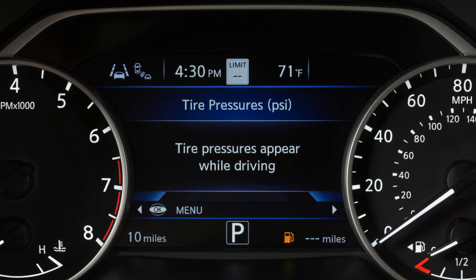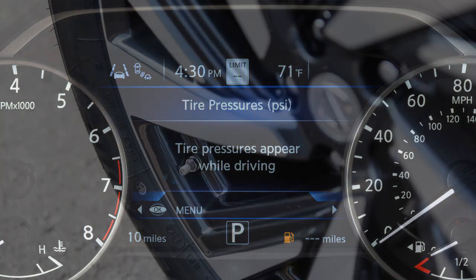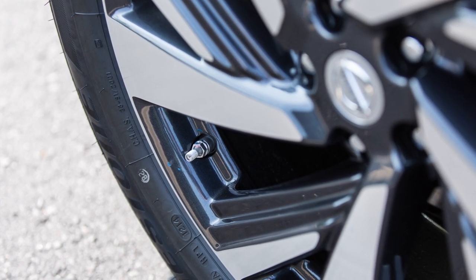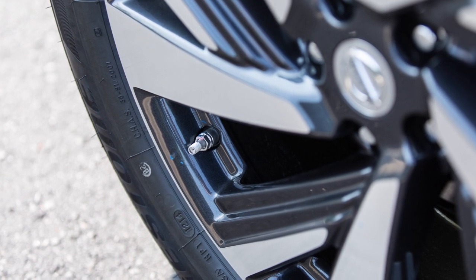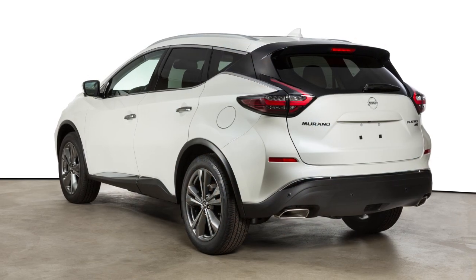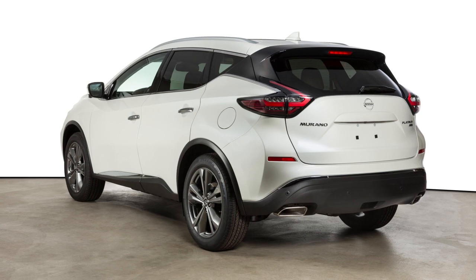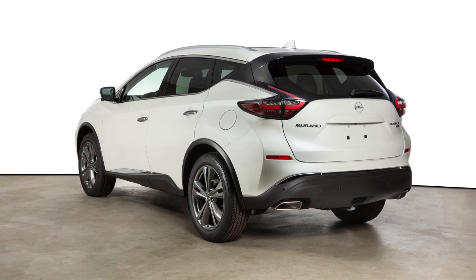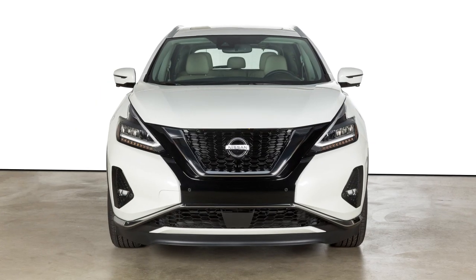The order of the tire pressures shown corresponds with the actual order of the tire position. When adding air to an under-inflated tire, the TPMS with Easy Fill Tire Alert provides visual and audible signals outside the vehicle to help you inflate the tires to the recommended cold tire pressure. To use this system,